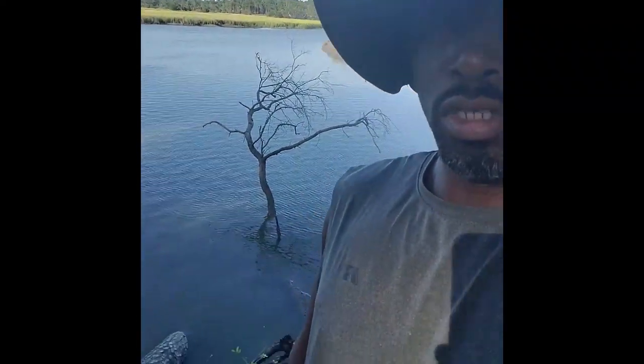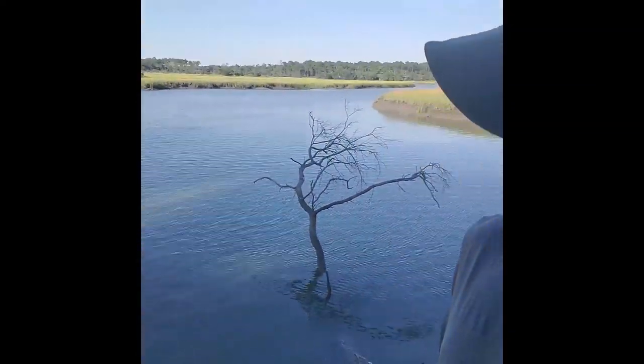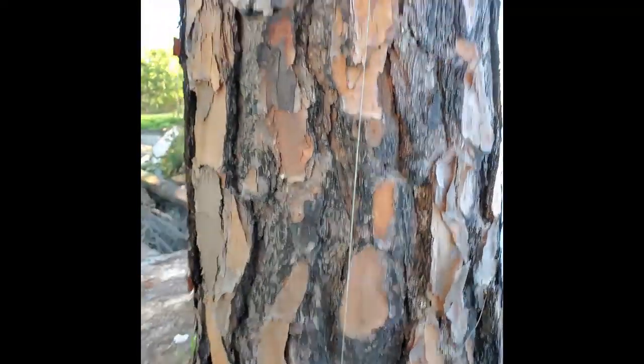What is up y'all, this is Woody and today I'll be going primarily for sheepshead. I'm gonna be fishing these logs right here — it's low tide here on Paris Island. Not gonna do too much video, just show you the catches. This is my day off, just taking the day off.